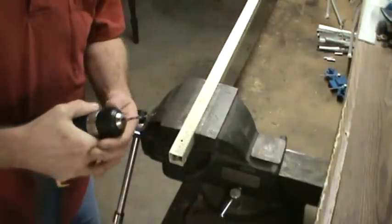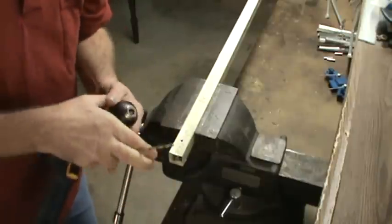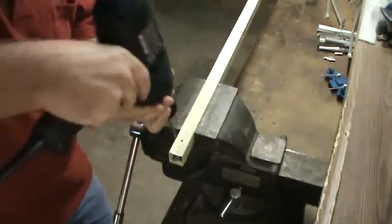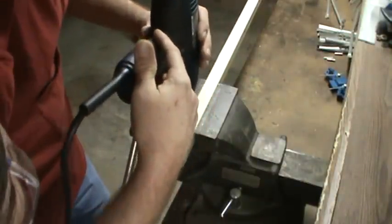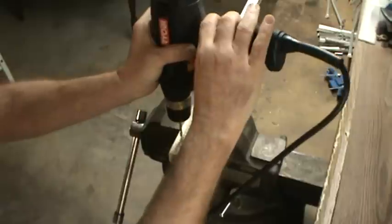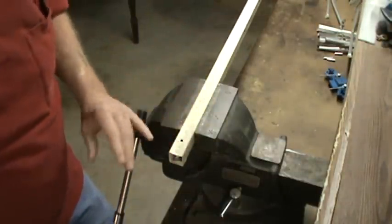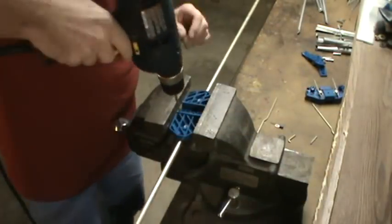Now after we've drilled that out with a 1-1/8 inch bit, we'll change to a 3/16 inch bit. Just go ahead and pull through there, and we'll check that we're lined up.